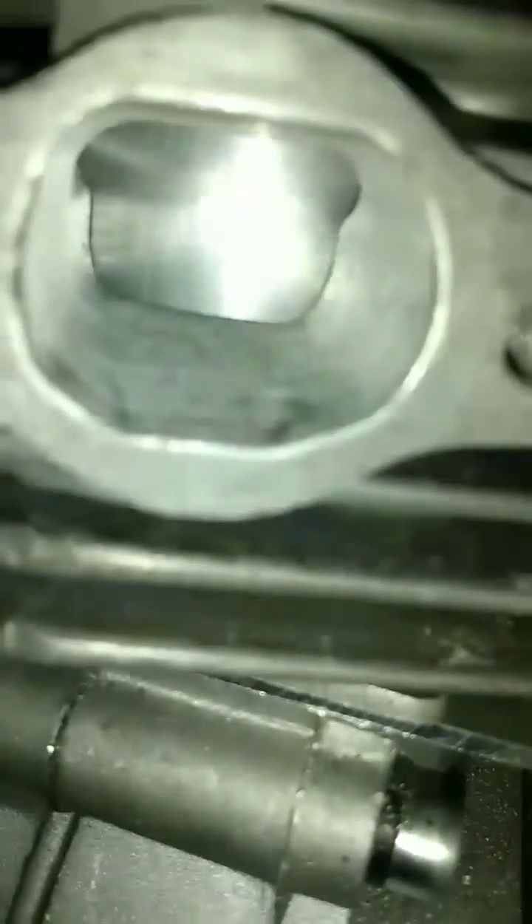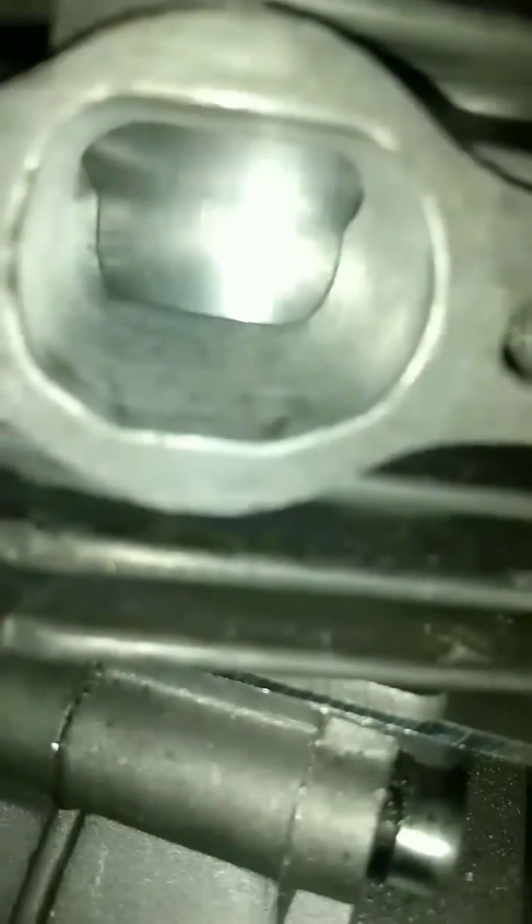Never would I grind the floor — I don't worry about it. What you need to worry about and consider is port timing. When you have a 40mm stroke, the piston will go below the port. No big deal. What you need to look at is make sure your skirt is still below the exhaust port.